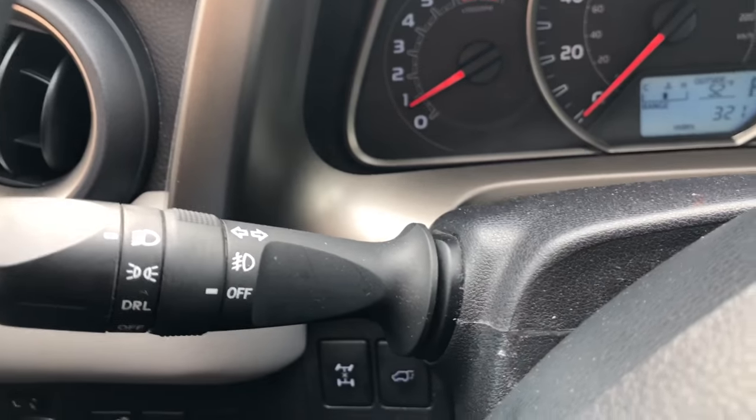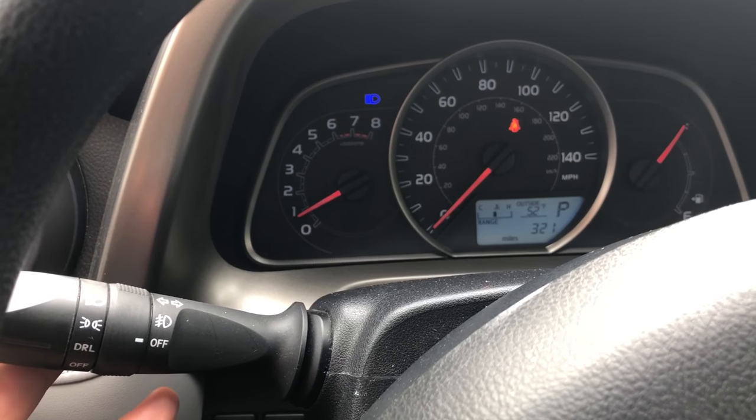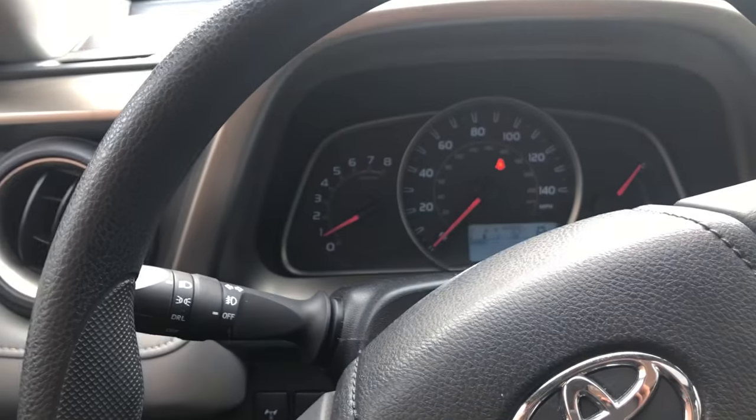Now to turn on the bright high beam headlights, all I'm going to do is push on this lever — you see that blue light turned on. And to turn it off, I just pull it back and the high beam headlights turn off. Go ahead and give me a thumbs up — thanks a lot for watching.